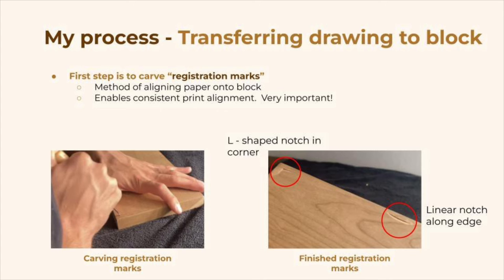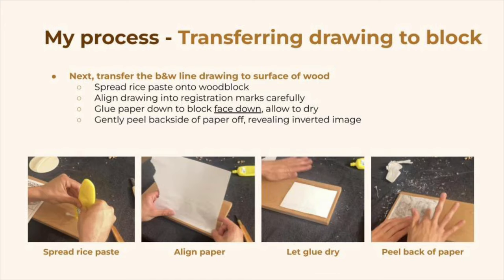Now we need to transfer that drawing to a woodblock. The first step is to carve what are called registration marks into the block. This is a method of aligning paper onto a block — it enables consistent print alignment, which is very important in mokuhanga. That's what allows us to layer many different colors and line them all up. Now that the registration marks have been carved, we can complete the transfer. The first step is to spread rice paste over the woodblock, which acts as a mild glue.